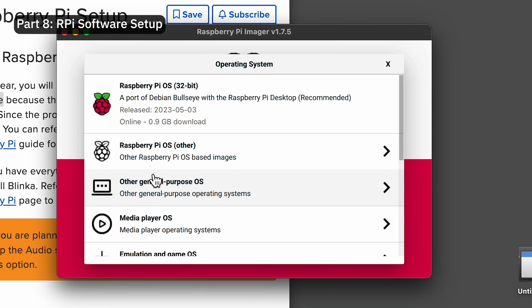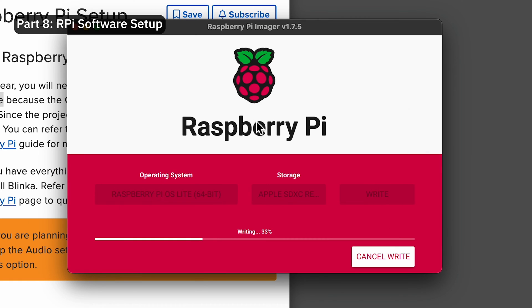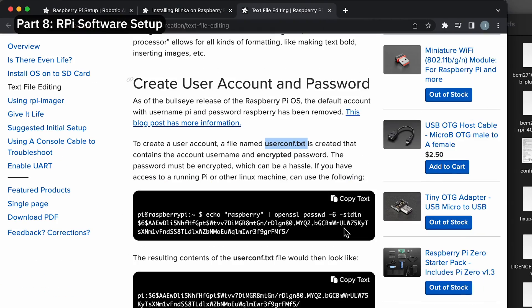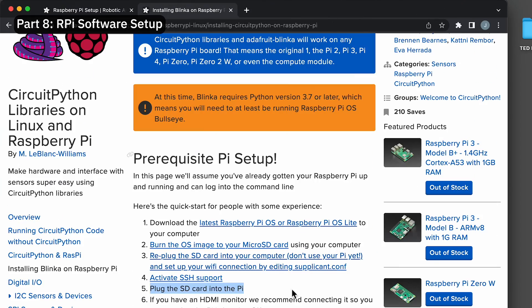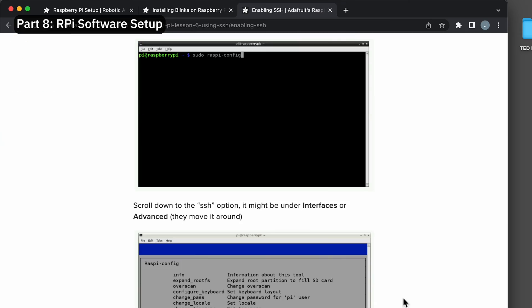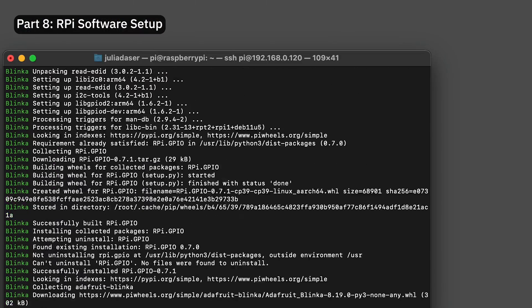Now we're all done with the hardware and can get to the software part. We first burned the Raspberry Pi OS Lite 64-bit onto a mini SD card — and this is truly where the real struggle began. It was super hard to set up all the software properly, especially because some of the software they used was outdated and the instructions weren't very helpful anymore. In comparison to the hardware that I finished in about a day, this took me a full week and caused a lot of mental breakdowns.